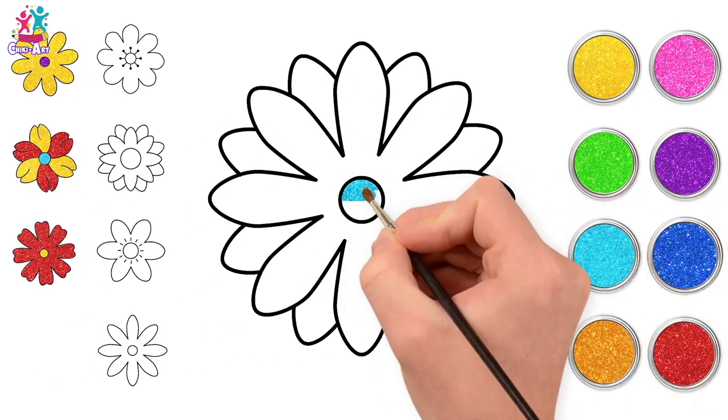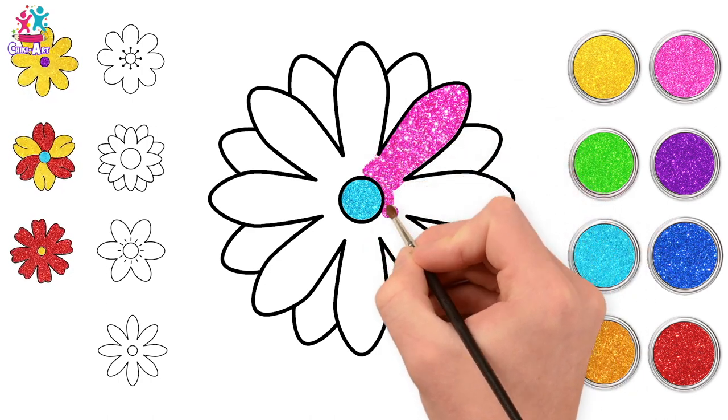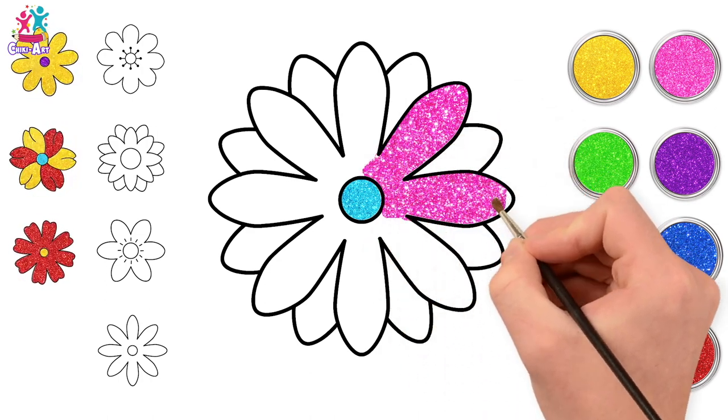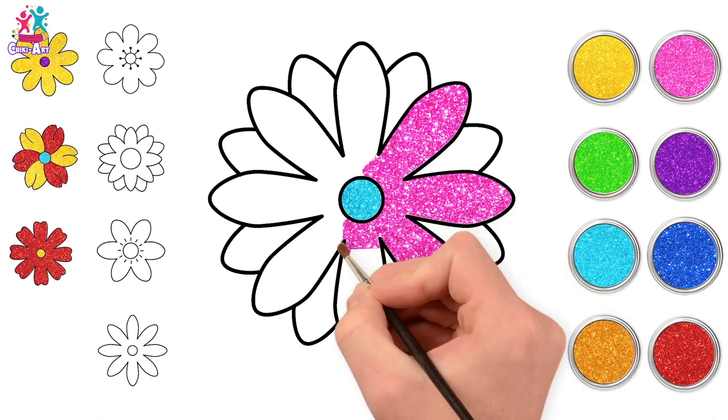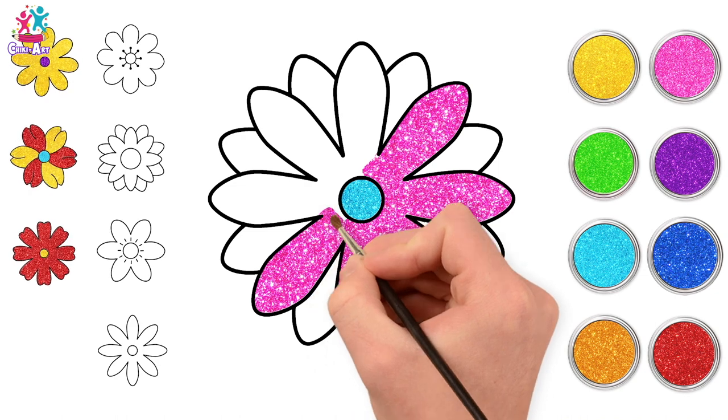Daisies, of course, are very popular! Have you ever tried to make a daisy chain — a necklace, or a bracelet, or even an anklet out of daisies? Making a little hole in the end of the stem and then just joining them up together to form a band. It's so much fun!